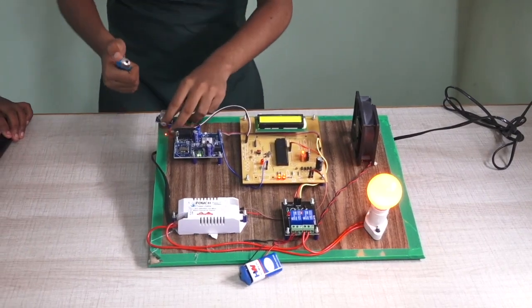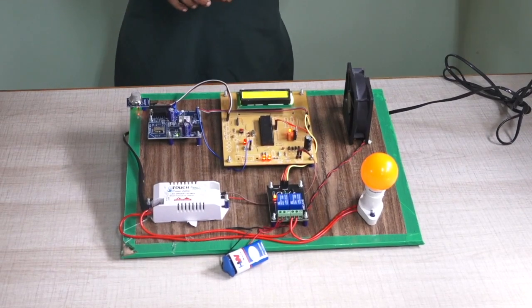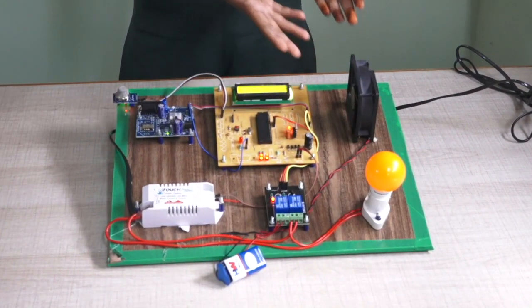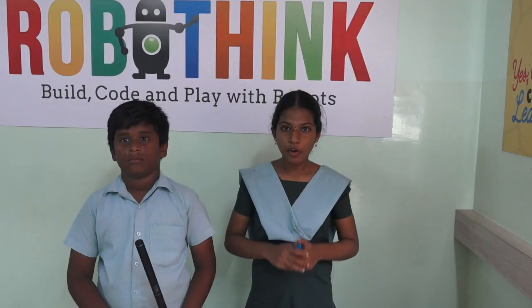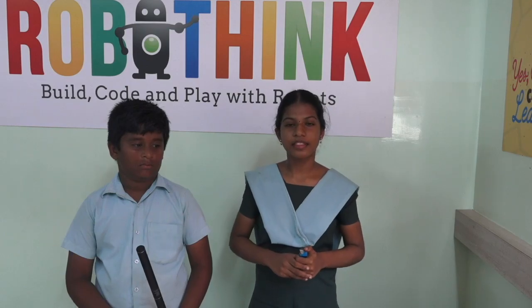When the gas leaks, the MQ sensor immediately detects the gas and switches off the electricity. I hope this project will help all of you to detect gas leakage at home. Thank you.